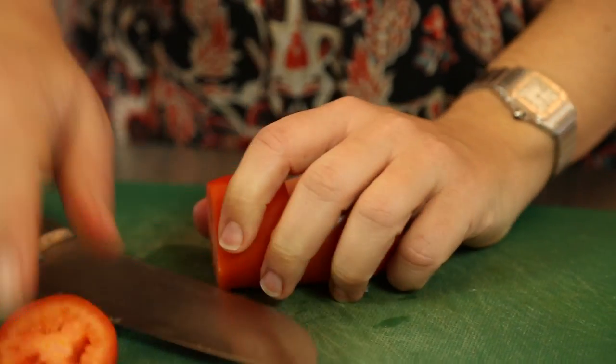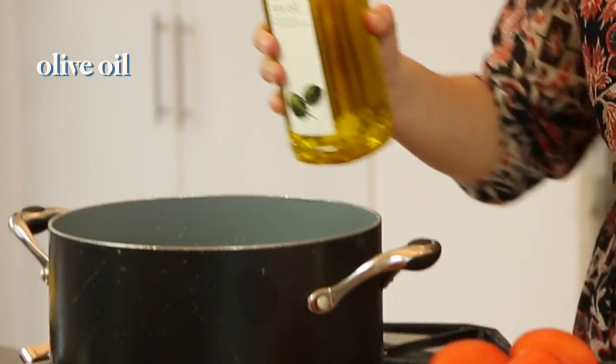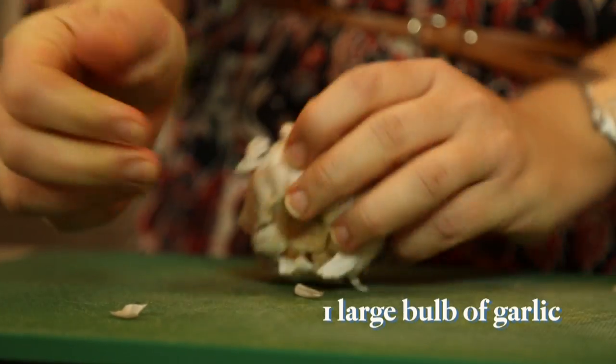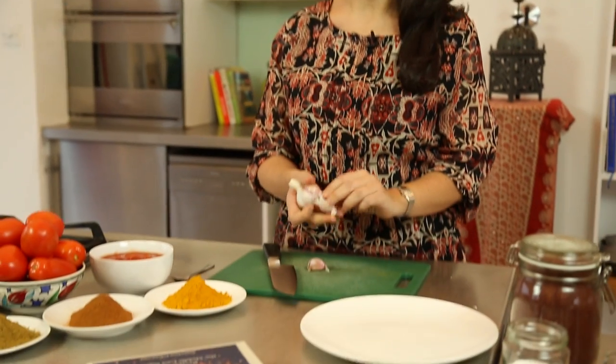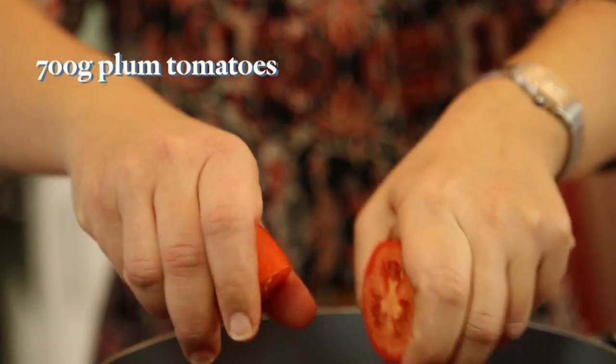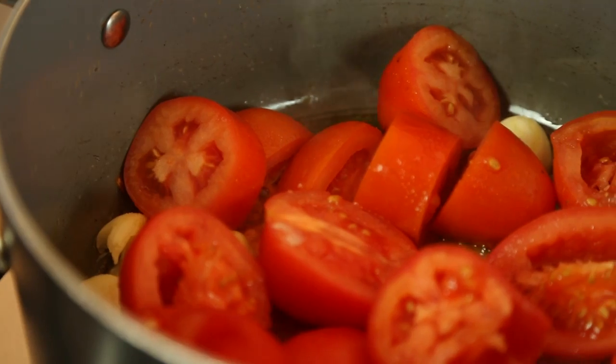Start by making a simple tomato sauce. Pan on, a little bit of oil. Take a whole bowl of garlic — sounds like a lot but it isn't, and because we're going to slow cook this sauce it's going to be really, really mellow. Just want to bash them. Got plum tomatoes — give them a good squeeze to encourage all the juice out.